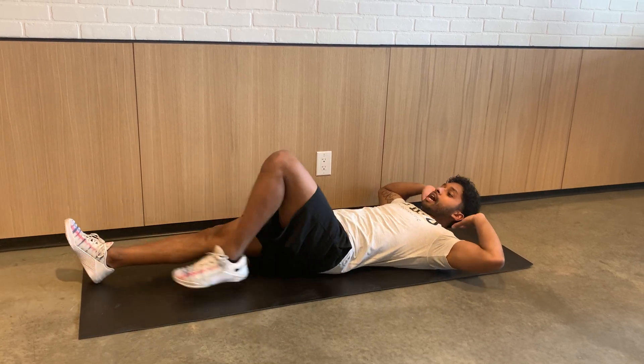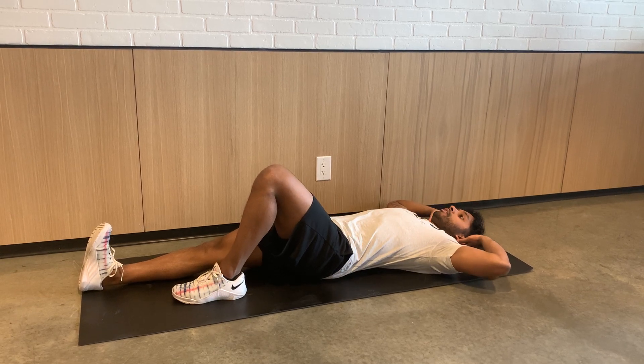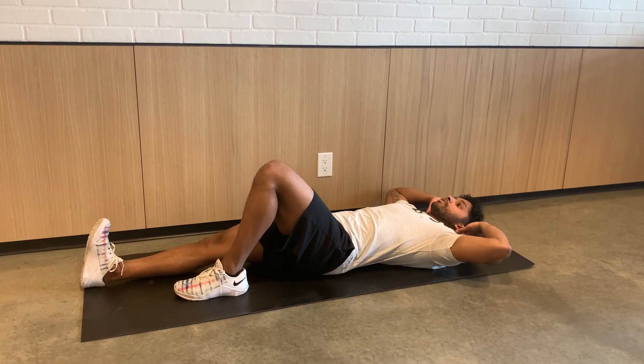This is going to be the same thing on the other side — just bring the knee down. Push down into the heels, keep that core engaged, and then just lift up and down. Up and hold for a second, then slowly come down.